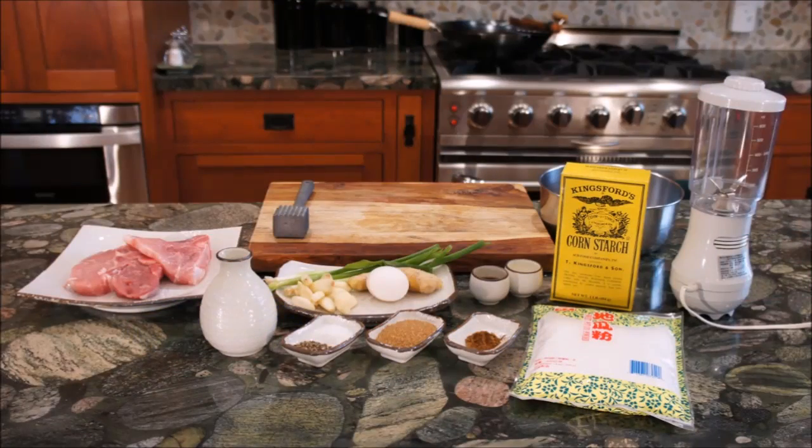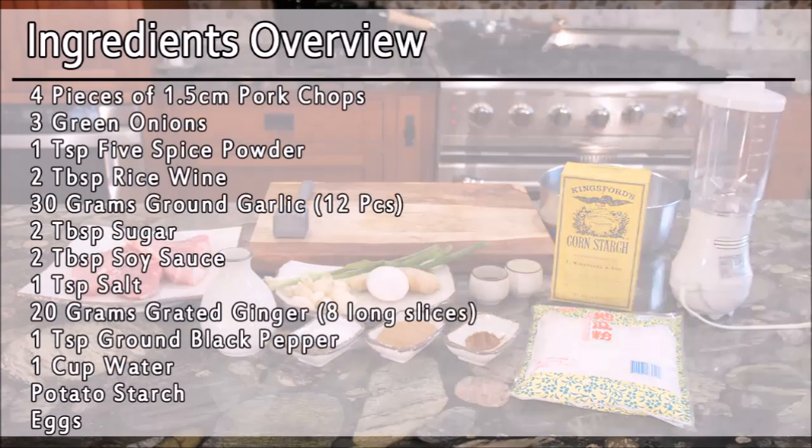So let's get started. Here is the ingredients overview. If you don't have potato starch, cornstarch will work as well, as long as it is not flour or breadcrumbs.